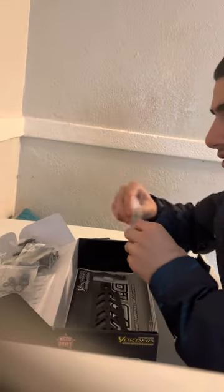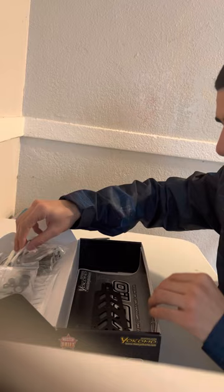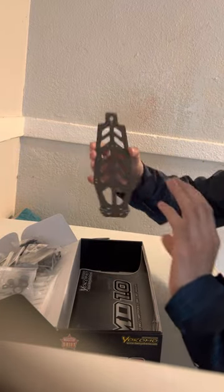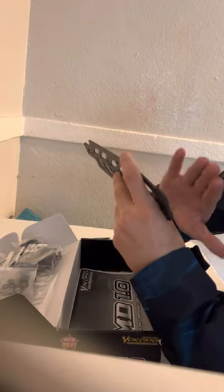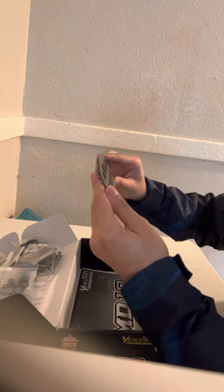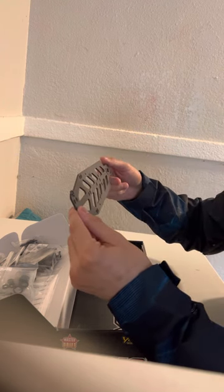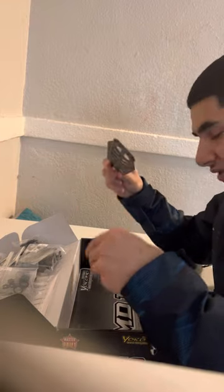And here we go guys — our main chassis plate. From what I can see, no imperfections. It all looks real nice and clean. I'm very impressed. Thank you, Yokomo.